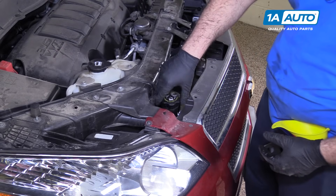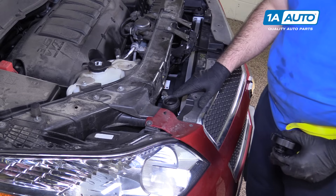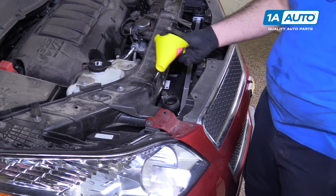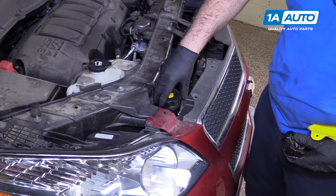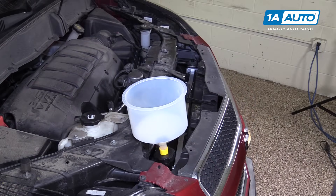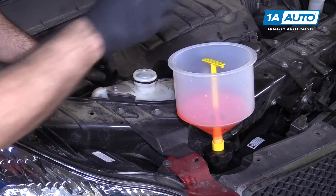Remove the radiator cap — it just unscrews. We're going to fill this system at the radiator. You could fill it through the overflow bottle, but it would just take a long time. So I'm going to fill up the radiator and then top off the overflow. You could use a regular funnel, but we've got a special funnel we're going to use. It will pressurize and bleed through the overflow after we fill it. I'm going to use a 50/50 mix of the appropriate coolant, which is Dexcool and fresh water. The line is on the back of the reservoir. The radiator is now filled.